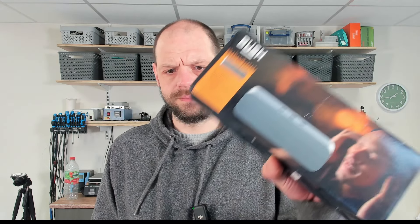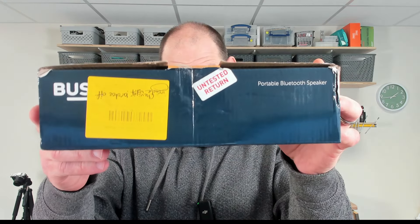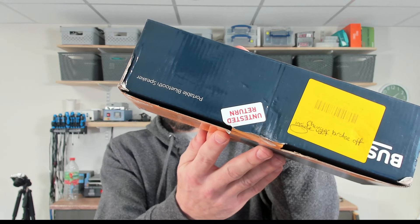Hello everyone, welcome back to the channel. Today we've got this Bush portable Bluetooth speaker — an untested return, apparently, but it also says the charger broke off inside. Let's get it on the overhead and see if we can fix it.